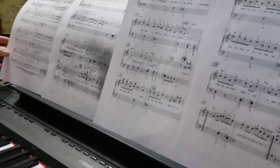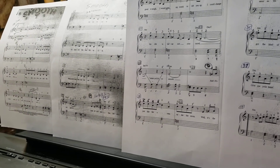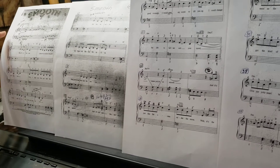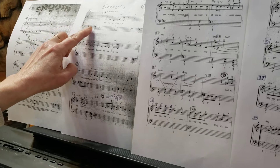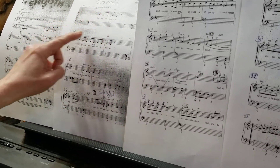Hello everyone. I would love to show you how to continue working on the song 'Smooth.' Before playing the song, I would like to remind you that we changed some sequence of the parts. After we first come to the second page at measure 12, it says to go to measure number 4, so we go straight to measure number 4.